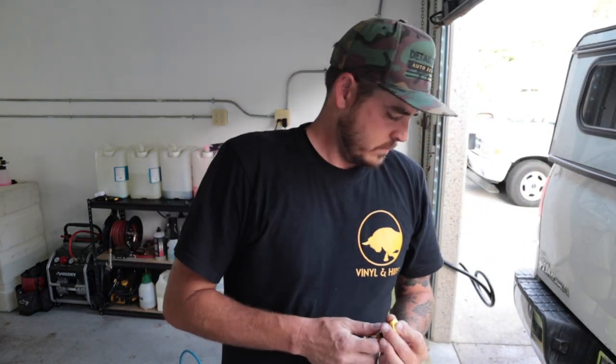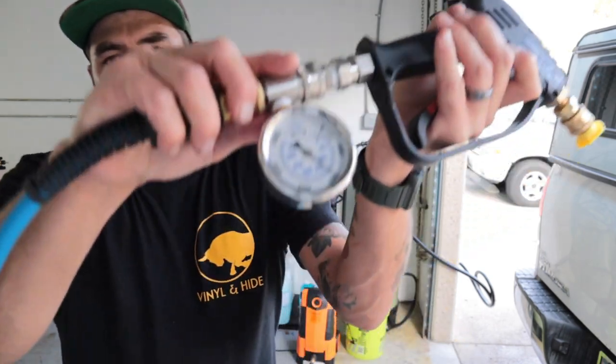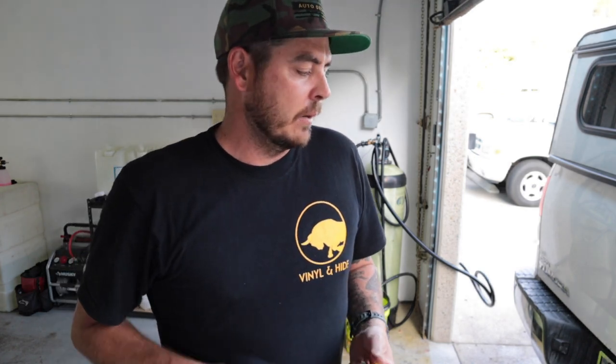I'm going to throw on the 15-degree nozzle real quick and see what the PSI is on that. Same thing — so they're all the same orifice size, I don't need to test all the other ones. You're sitting at, on a good day, 1,400 PSI — pretty much 1,300 PSI. I do want to plug in a Ryobi 15-degree nozzle, since those typically have the smallest orifice size and the PSI is higher with a smaller orifice — just to see what that gets.